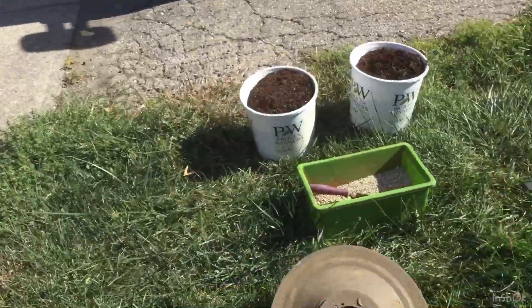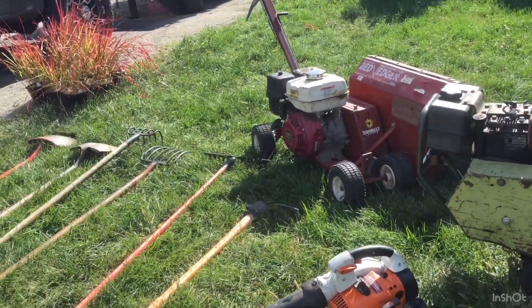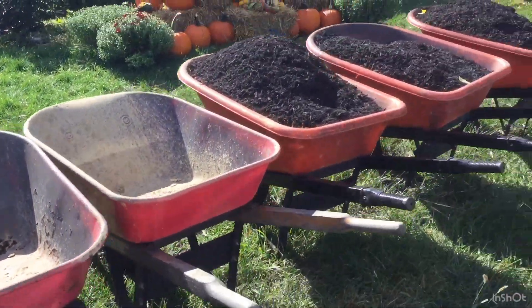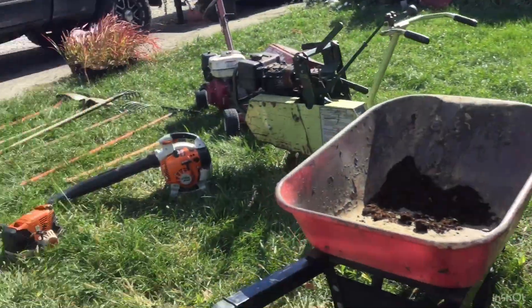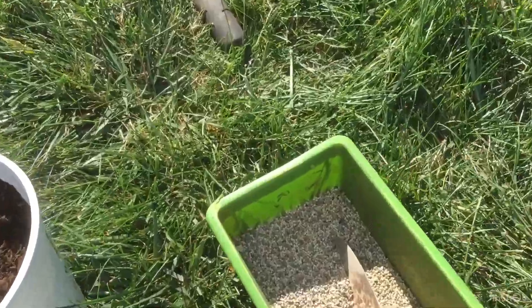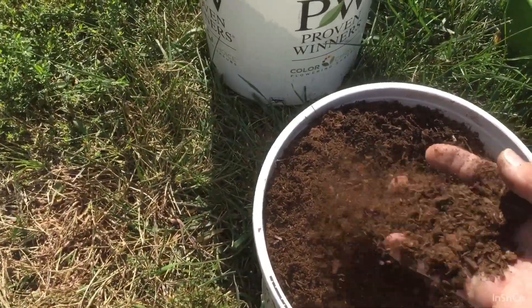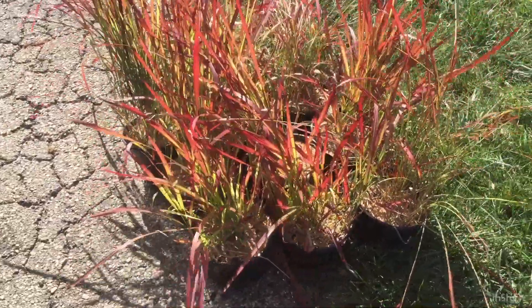We'll use an FS 131 steel line trimmer with an edger attachment if needed. We'll use this Stihl BG 96 blower. I've got two empty wheelbarrows for debris and three wheelbarrows full of triple-processed black dyed mulch. I've got about a pound of triple 14 Anderson time-release fertilizer, some Canadian peat, and the Japanese blood grass we're going to install today. So let's get started.